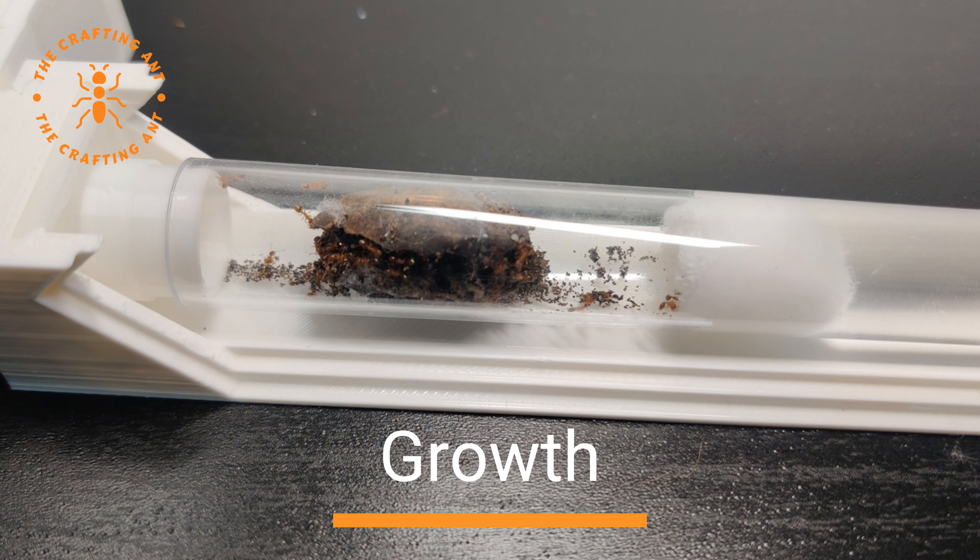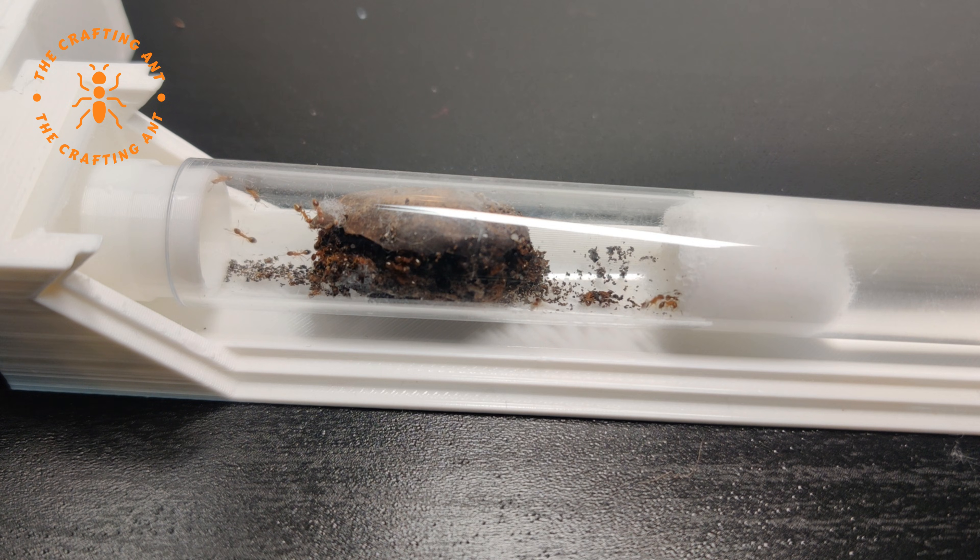The growth speed of the ants really depends on all kinds of circumstances: food, humidity, temperature, setup, etc. But normally egg to larvae is 10-16 days, larvae to cocoon 10-14 days, cocoon to worker 10-24 days, and the colony can grow up to a couple of hundred workers.